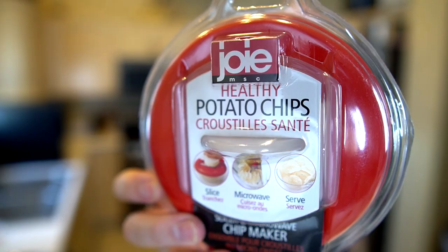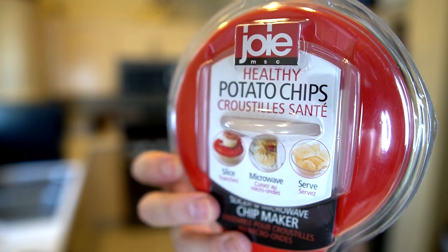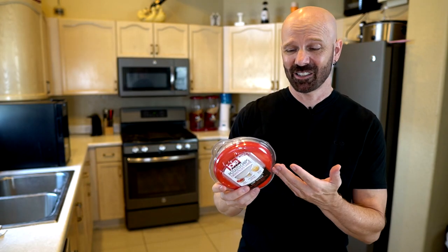When someone suggested I do a microwave potato chip maker, I scoured Amazon and most of the reviews of all the products on there are pretty bad. So I had to pick the least bad of those, and that was this one right here, which supposedly makes healthy potato chips. I picked this one because it's the only one out of three semi-popular ones that didn't catch on fire in people's microwaves.